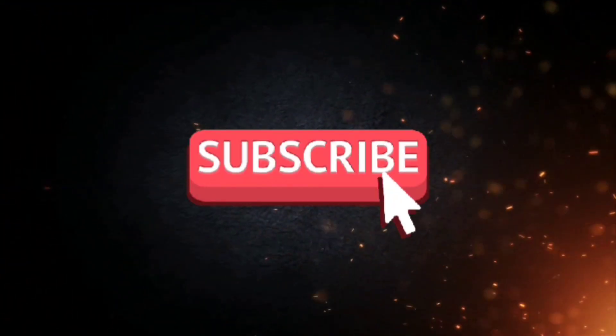I hope today's video was helpful. If you liked it, please give it a like and don't forget to subscribe to my channel and turn on notifications so you don't miss my videos. Follow me as well — bye-bye friends!